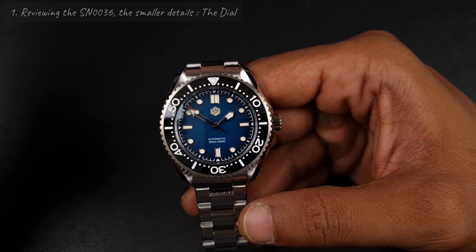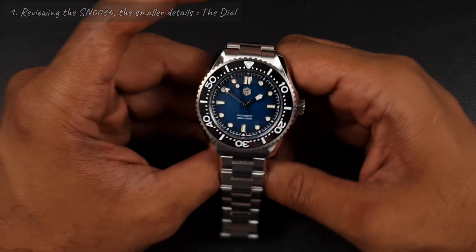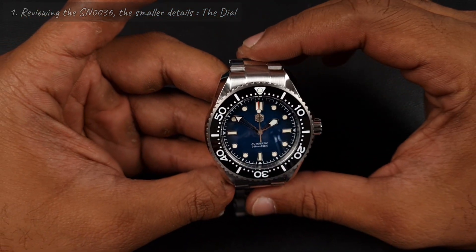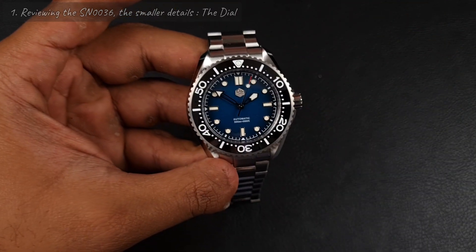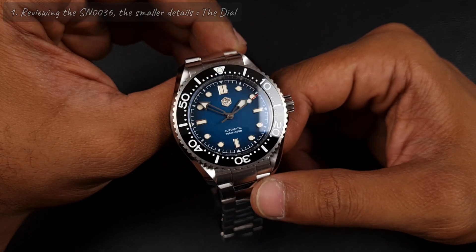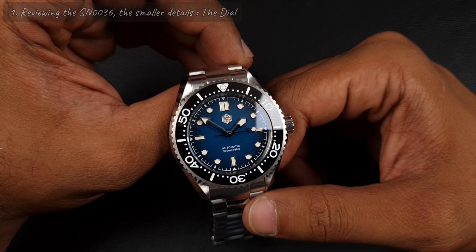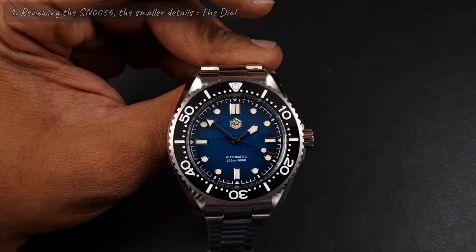As soon as I took it out of the box, the dimensions and the proportions really did help change my mind. This watch, for what appears to be a big watch, is quite compact — I expected it to be much bigger. Now I've had this watch for a few days, I've really got to grips with it, and here are some of the things I really like about it. Is there anything which is a big negative or a deal breaker? Let's find out.